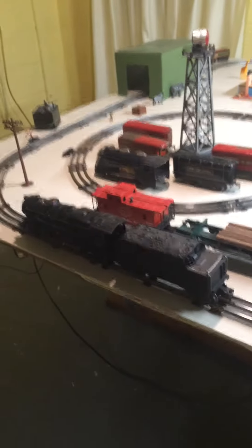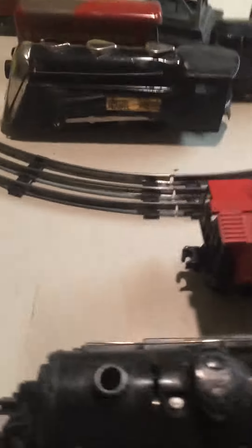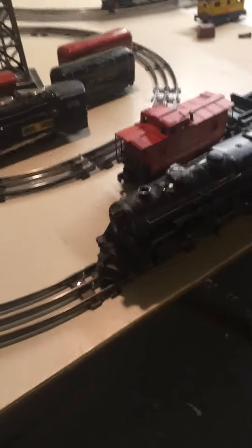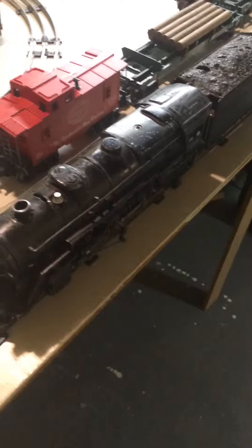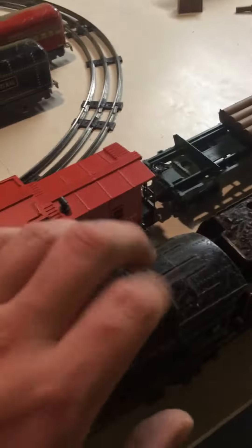Hello everyone, here is another train video. The guts are made by Lionel — it's a 675 Lionel. I don't know who makes the body, but the guts are Lionel. It is die-cast.